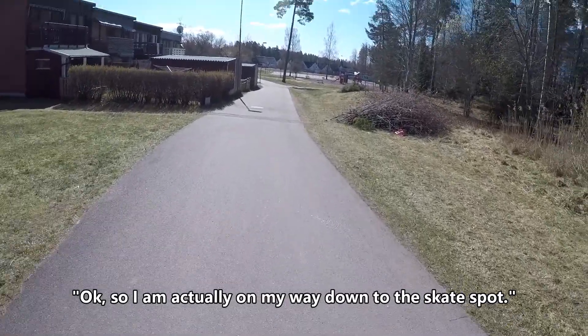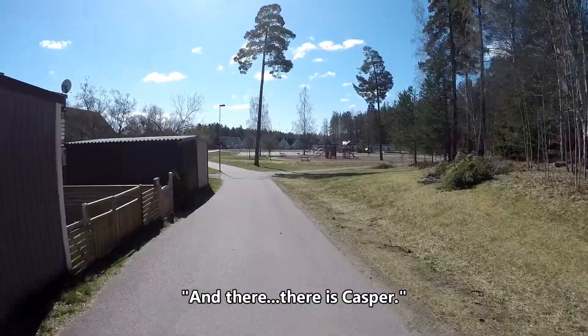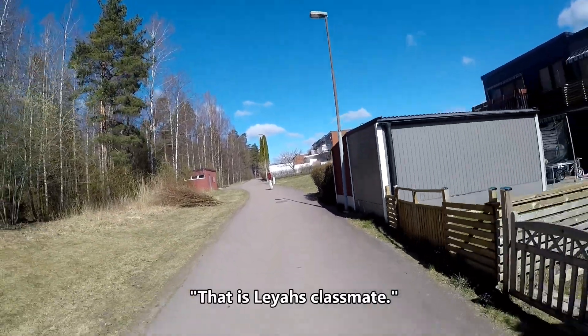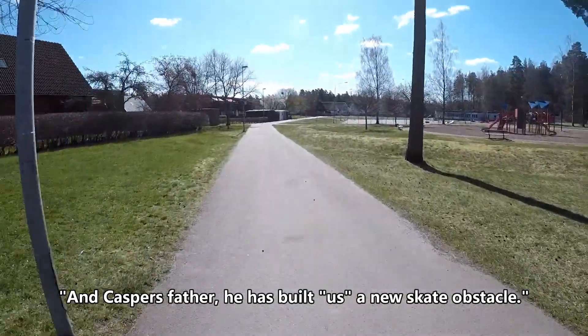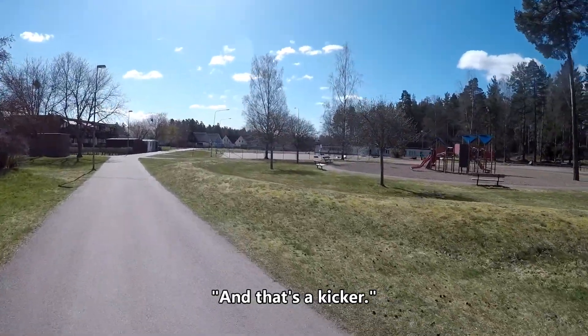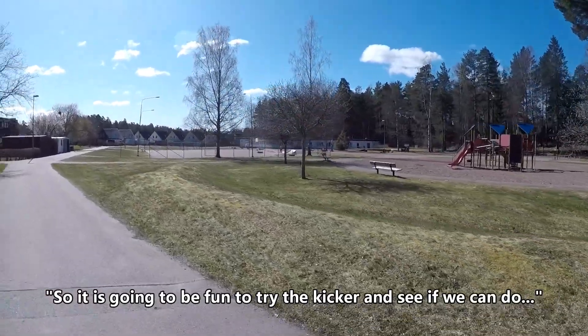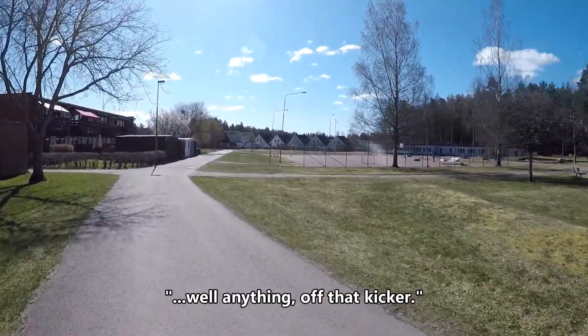I'm actually on my way down to the skate spot. Down below there's Leia and there's Casper — that is Leia's crossbait and Casper's father. He has built us a new skate obstacle, and that's the kicker. So it's gonna be fun to try the kicker and see if we can do anything with it.